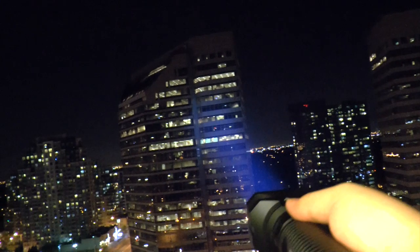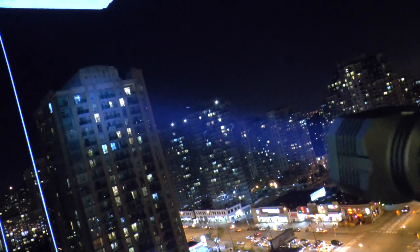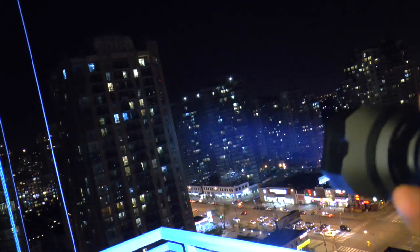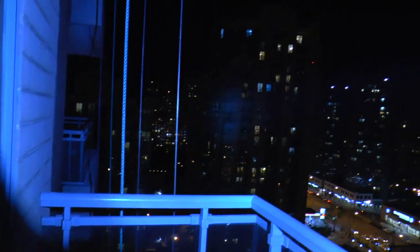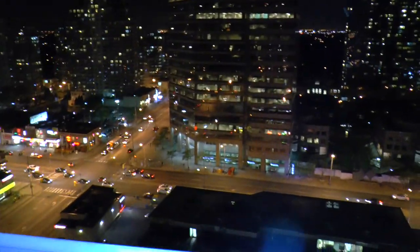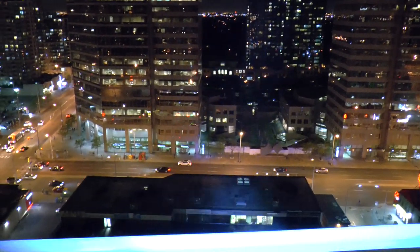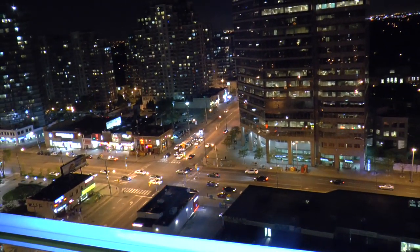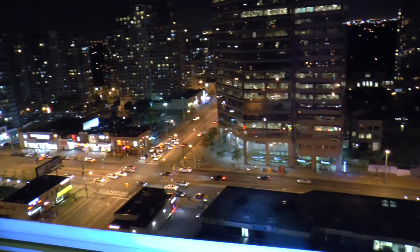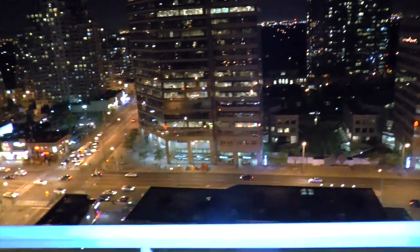This is 2,000 lumens with this kind of beam and this kind of head. The whole building is totally lit up. Looking down, you can already see it down there — the whole parking lot is basically lit up by this light. Amazing.